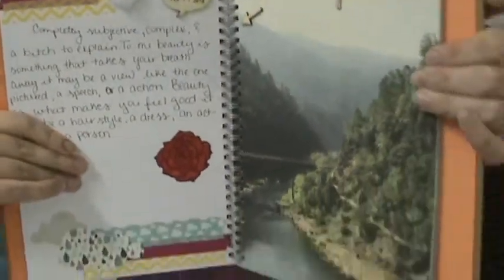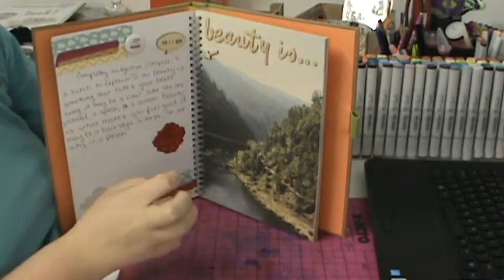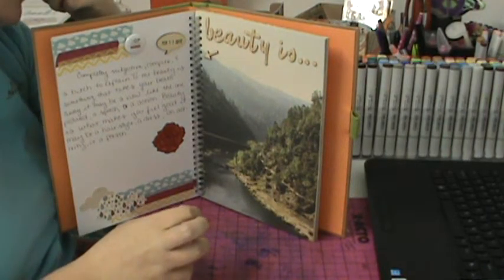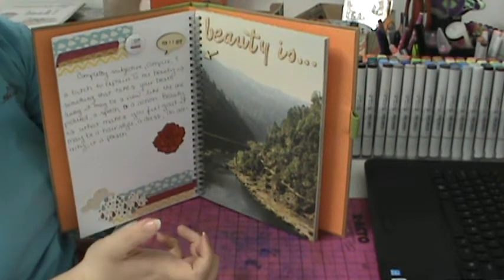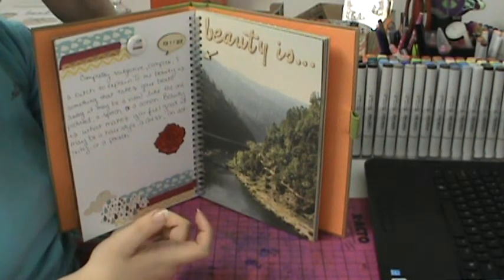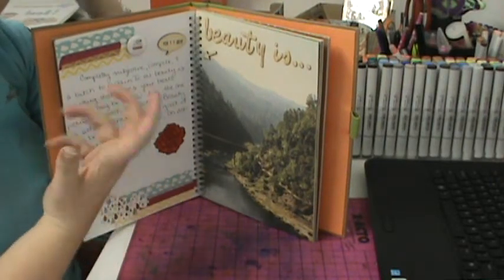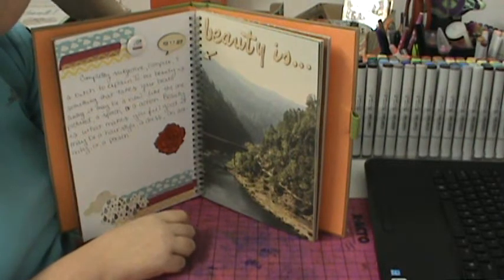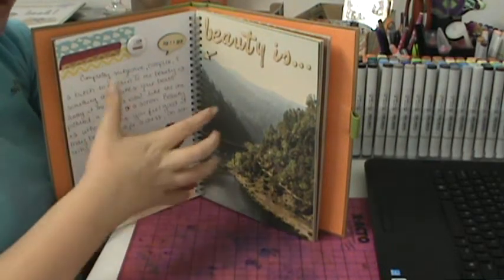So there's the page. In one of my classes, we had to do a self-discovery assignment all semester long, where we had to have something we did not like about our behavior or who we were, and work to change it this semester. I chose that I wanted to start feeling pretty more, and my first step was to actually define what beauty and pretty is, so I did a smash page about it.